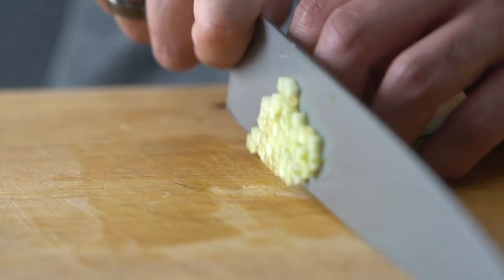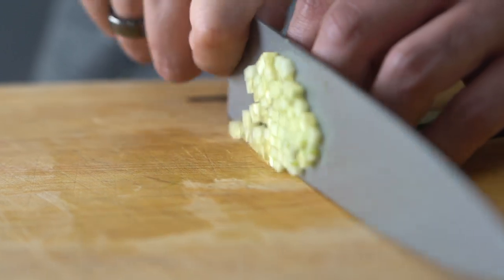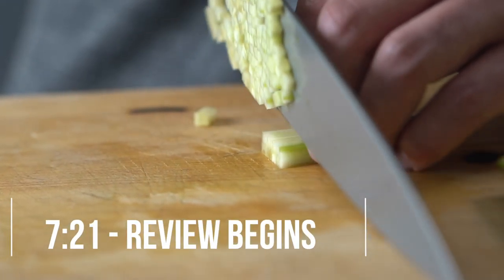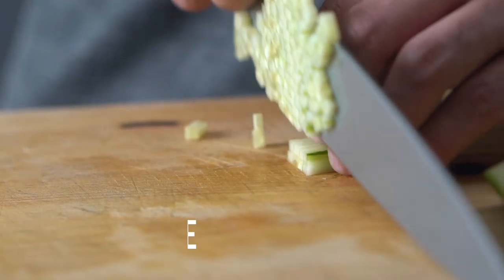I do want to respect your time. If you want to go ahead and jump to where the review starts, scrub along here in the video, or the timecode in the description will take you to where the nitty-gritty begins on this knife.